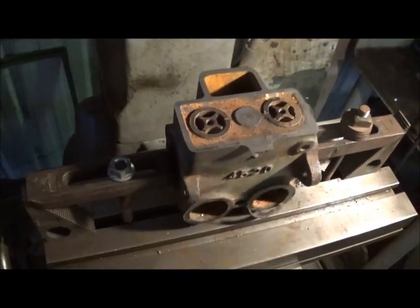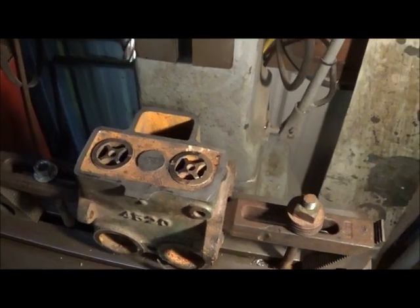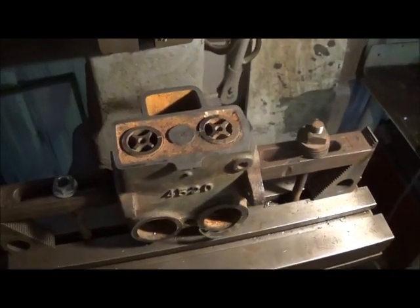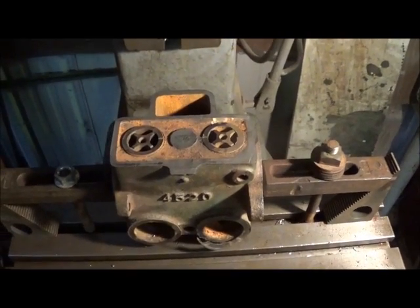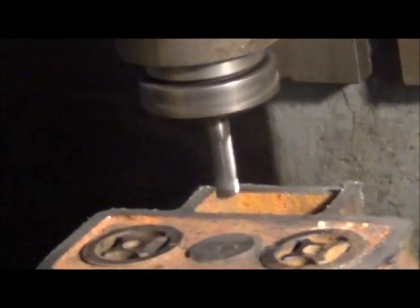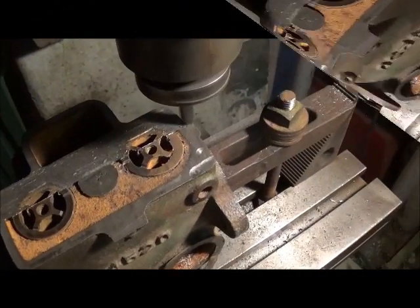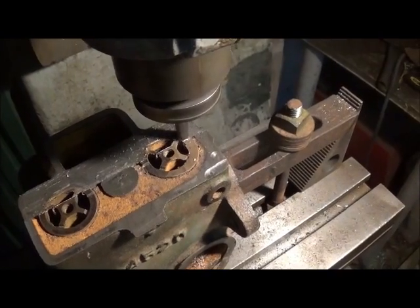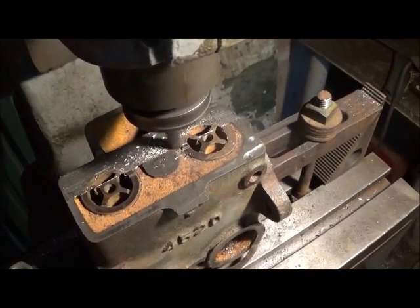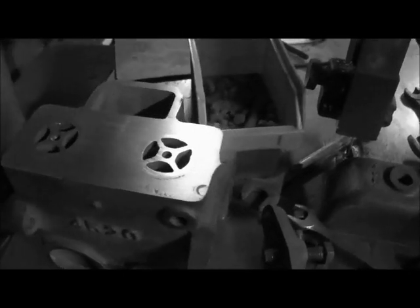We've got it clamped down on my well jig bore — it's not really a vertical mill, but I've got the Gordon set up to do my hub work. We're going to use this small one here and go ahead and get it surfaced off. Got it cleaned up.